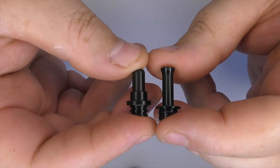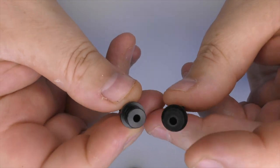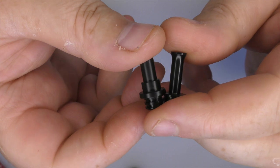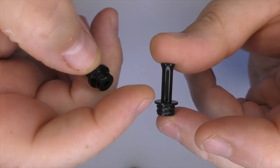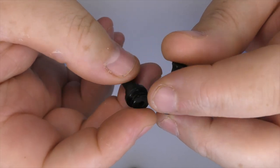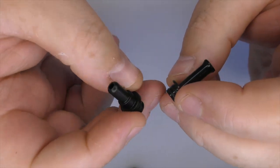So we'll start with the drip tips. They're some kind of plastic, but the bore on them - it's just about 3 to 3.5 millimeter bore on these, so this is primarily for mouth to lung. I do actually like vaping with the longer one; it does cool the vape down a little bit because of the length, and yeah, just standard 510 drip tips really.